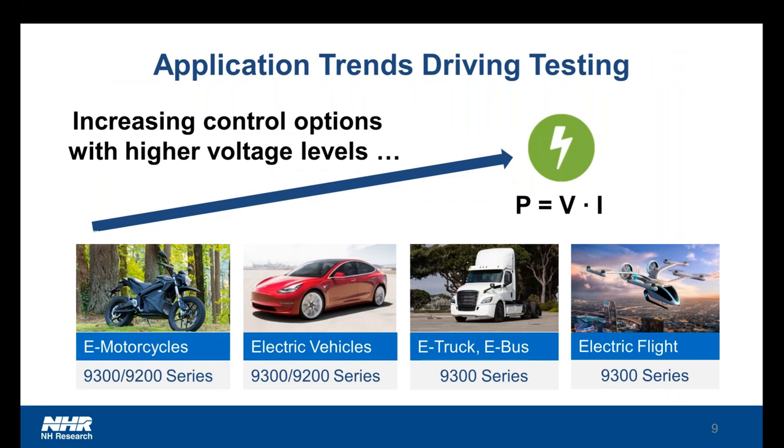In terms of motive applications, we are seeing an increasing amount of electrification — everything from electric motorcycles to cars to trucks, even to electric flight. In all of these applications, we're also seeing an increase in voltage levels. Your standard car used to have a 12-volt battery, and we're seeing a lot of manufacturers prefer a 48-volt system. While it has additional complexities, it provides increased control options like parking lot maneuvers or off-the-line launching from stoplights. As the voltage goes up, you can extract considerably more power, allowing for more increased control options such as DC fast charging, launching power for trucks, buses, and even electric flight.